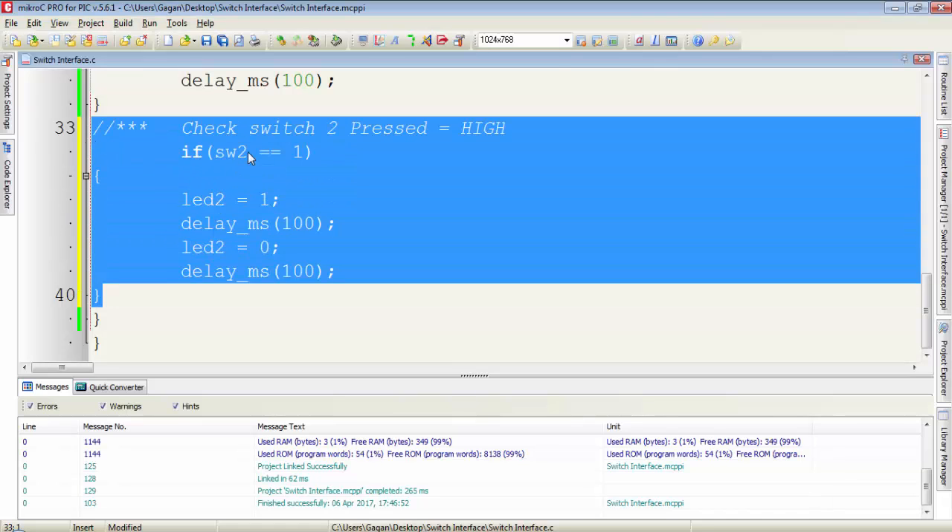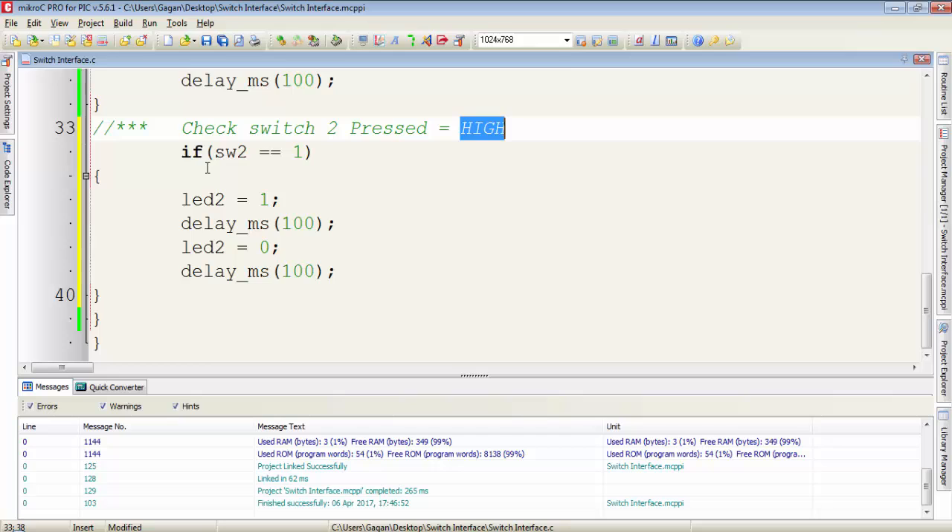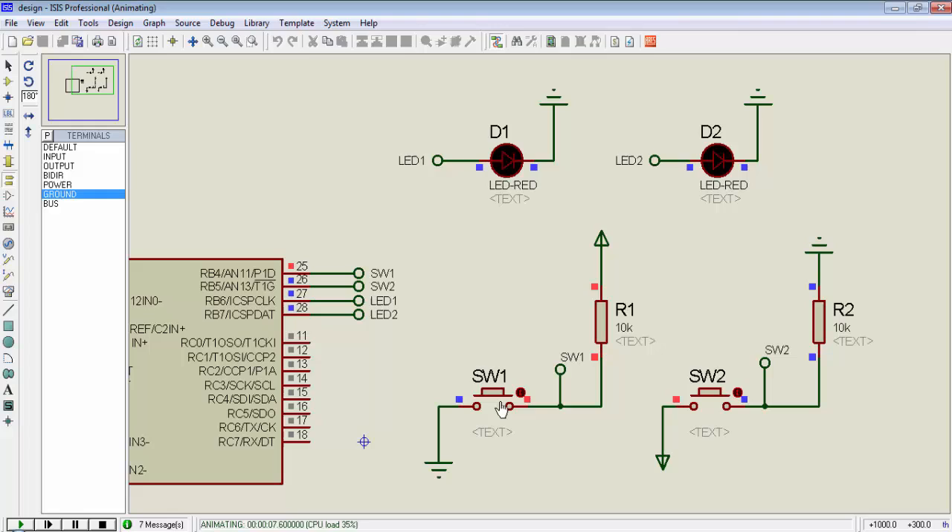Now I add another block of code where I will check for switch2. The condition will be: if switch2 is equal to 1, then start toggling LED2 with a delay of 100 milliseconds. Now we have the program to monitor the state of two switches. So if I press switch1 it will start toggling LED1, and if I press switch2 it will start toggling LED2.